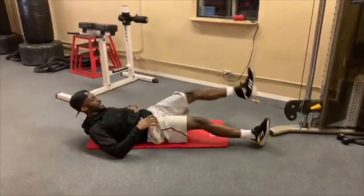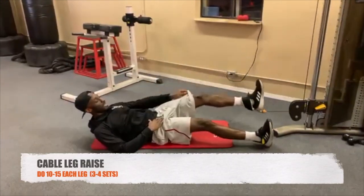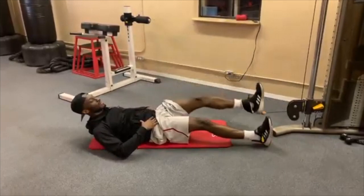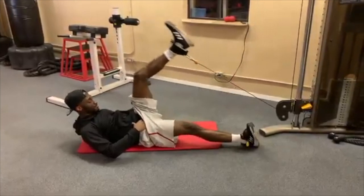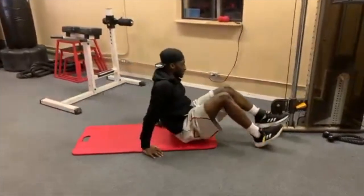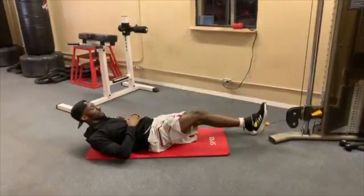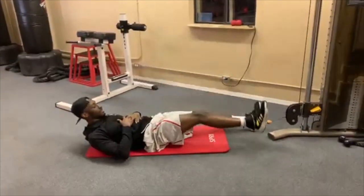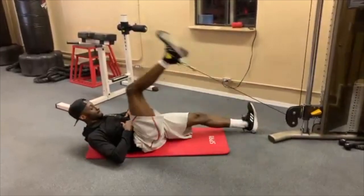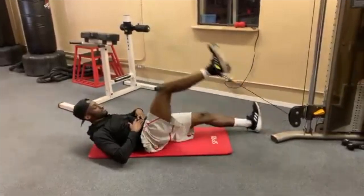Here's the first one — a cable leg raise. All you're gonna do is put the band around your leg and lift your leg up and down. You do one leg at a time: one leg stays down, the other comes up. Do about 10 to 15 reps, then swap legs. You're gonna feel this in your hip flexors and your lower abs, so it's really good to tighten up your stomach.